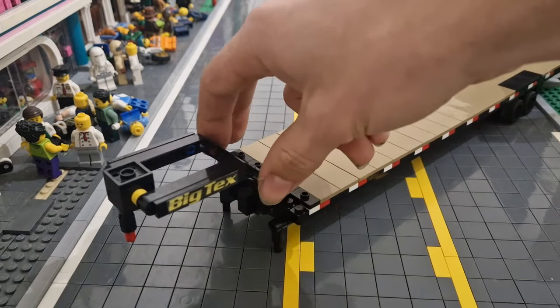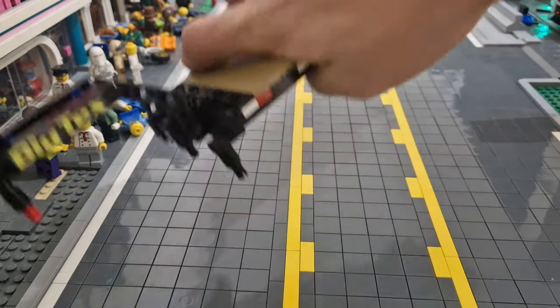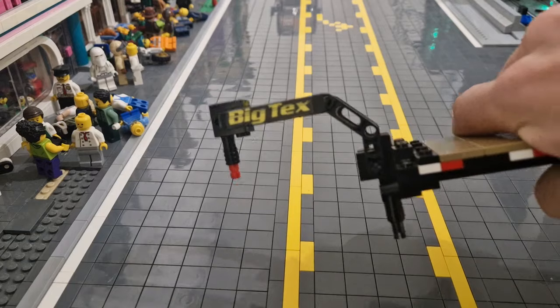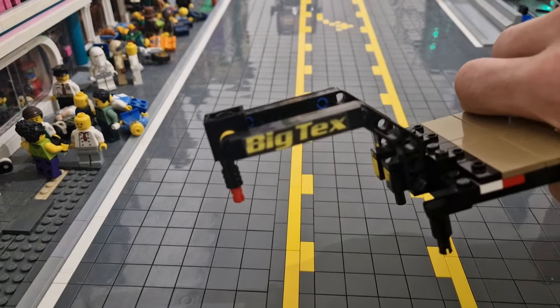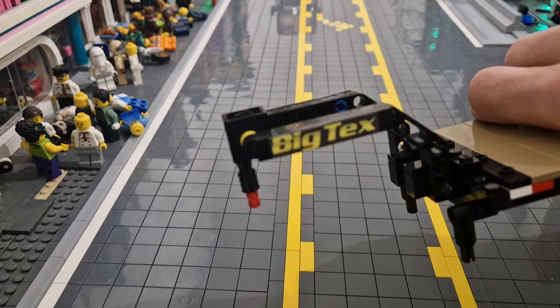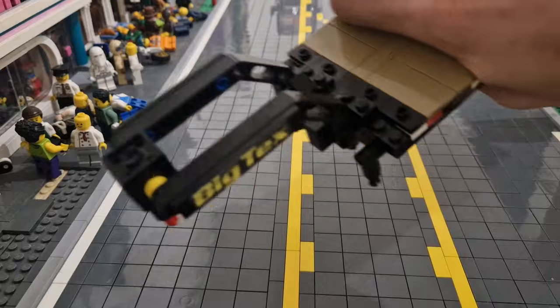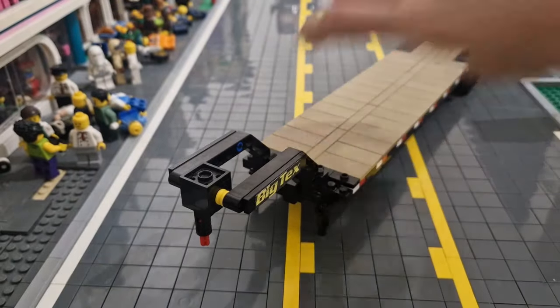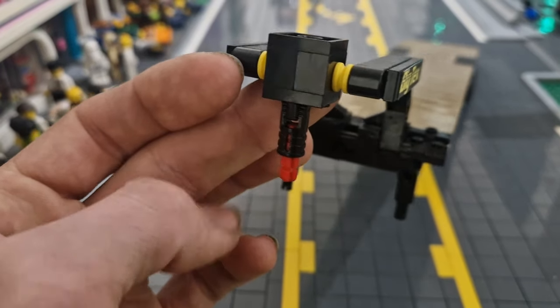Of course the main connection point for the trailer is here. I use some Technic parts — if I can move it just here you'll be able to see how I did that. I have a 1-by-6 tile which shows off the Big Tex sticker, and this red circular point goes into the fifth wheel hitch.